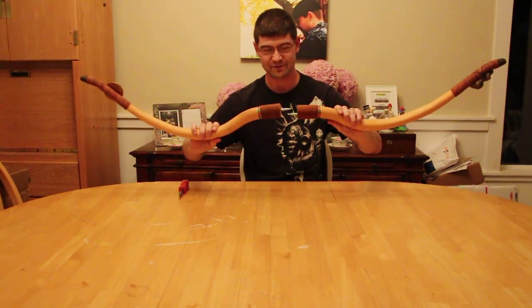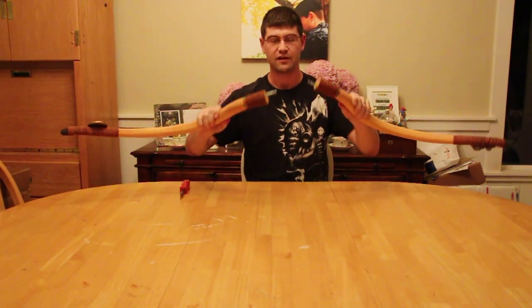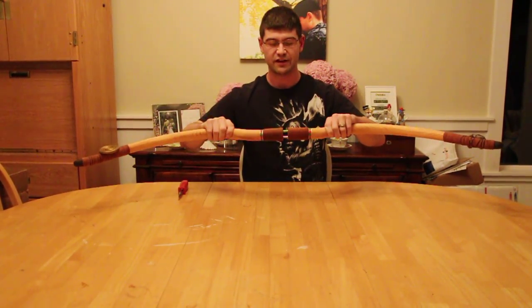one of our many features is the ability to disassemble for easy transport. You'll notice at the end two small silver tabs. Insert one into either side.